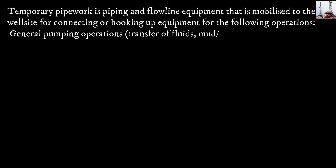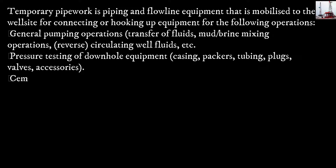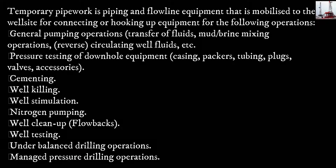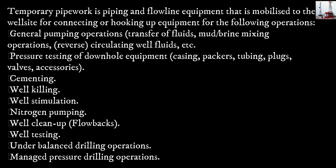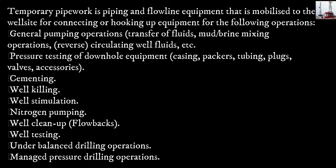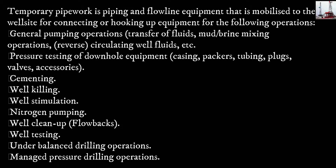Temporary Pipe Work is piping and flowline equipment mobilized to the worksite for connecting or hooking up equipment for the following operations: general pumping operations, transfer of fluids, mud/brine mixing operations, reverse circulating well fluids, etc.